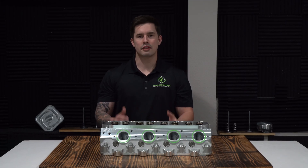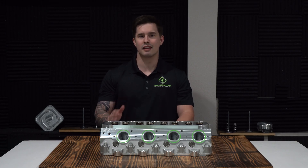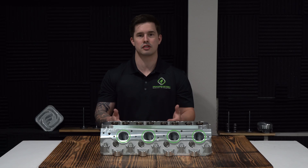We also just came out with the M7-12 Boost Monster, which comes with upgraded CHE bronze valve guides as well as upgraded Inconel exhaust valves. This makes it perfect for turbo, nitrous, or supercharged applications to handle the extra heat.